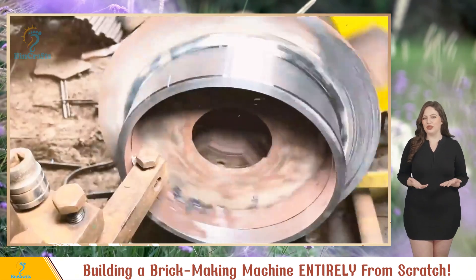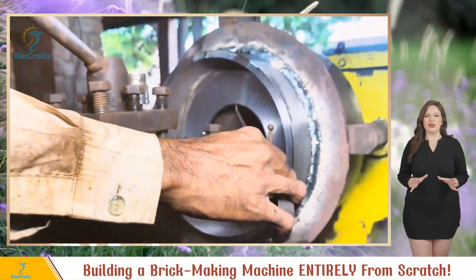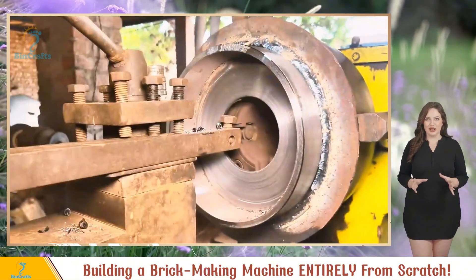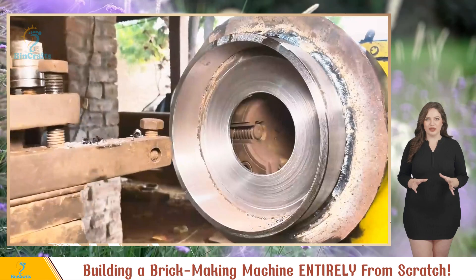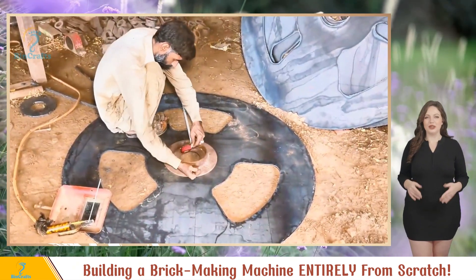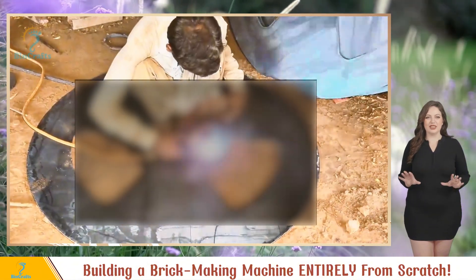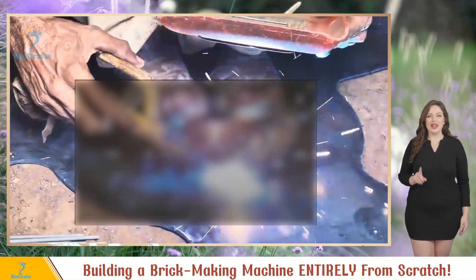Gotta make it smooth — inside and out. The lathe may be vintage, but the skills are timeless. In a flash, it's turned and polished, revealing that shiny metal glow. Time to put it all together. Thanks to that perfect circle they cut earlier, placing the bearing is a breeze. Align it just right, a touch of welding, and boom.